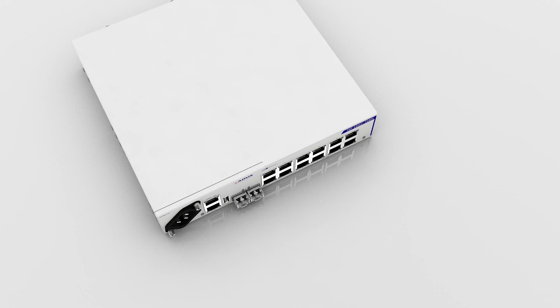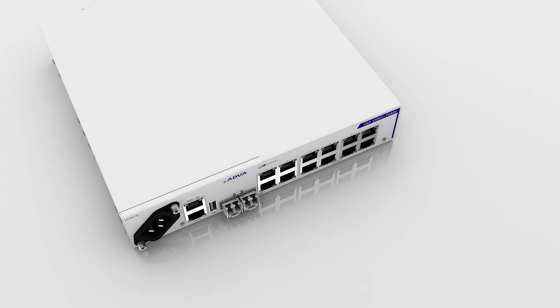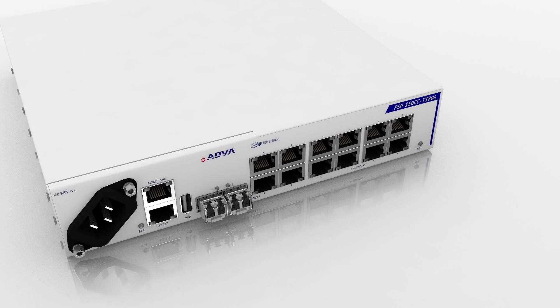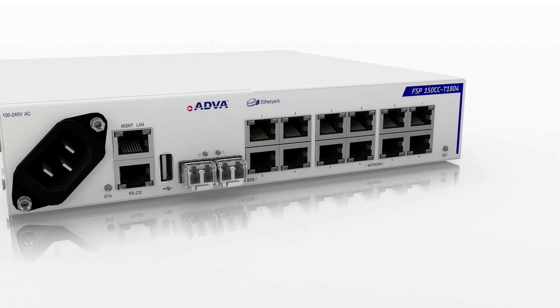Specifically engineered for environments served only by copper-based local loops, our FSP150CC T1804 enables operators to deliver intelligent, differentiated carrier Ethernet 2.0 services without access to fiber.